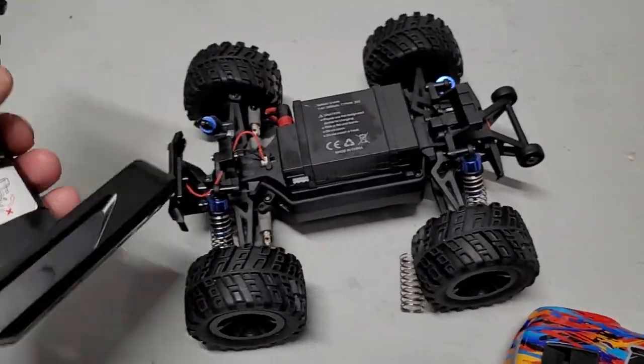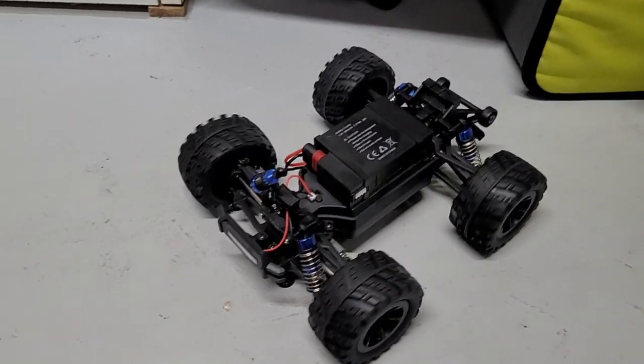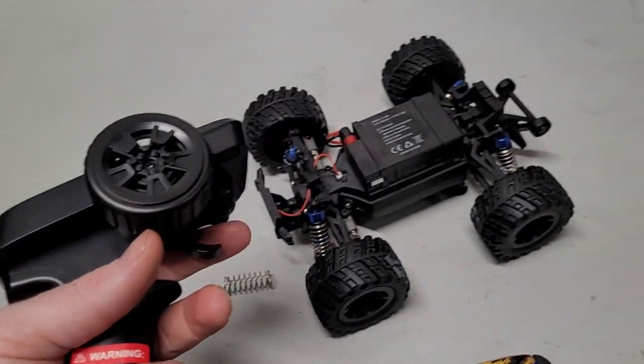There's also a huge delay with the remote when you try to go forward or backwards — it just stays on. It's very difficult to drive and do what you want it to do, as you can see here.